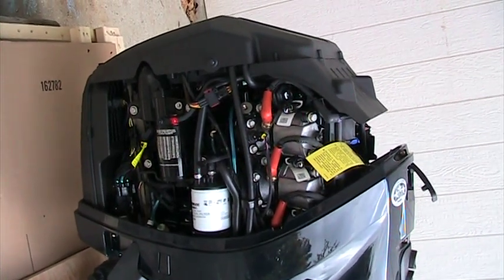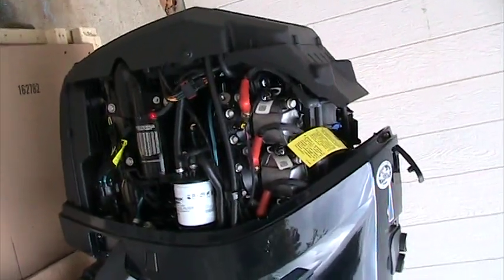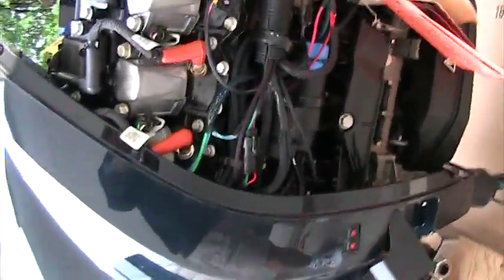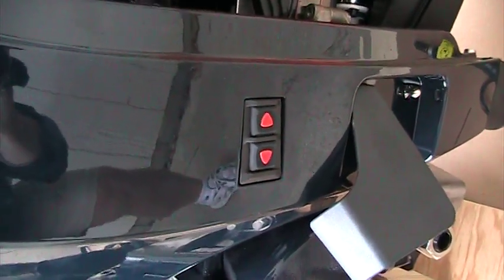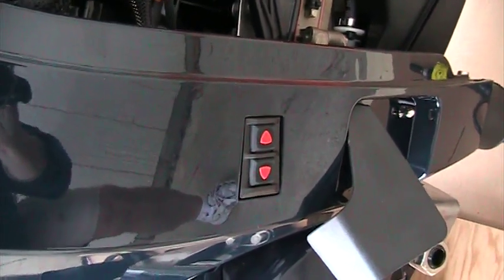This is a picture of the inside of this motor and how high-tech it is. One of the unique features you'll see is right here there's a trim and tilt switch. So instead of having to go to your front dash all the time, you can also hit that trim and tilt switch from right back here at the motor.